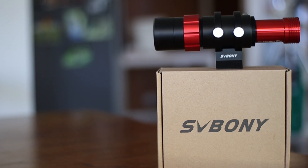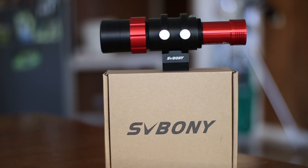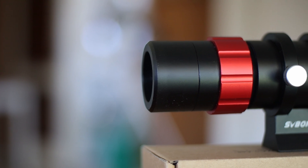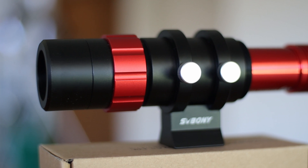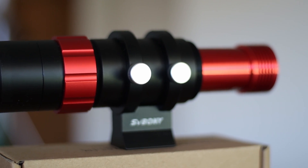Let's talk about its specs first. This is SV Bony's SV165 mini guide scope. It has a 30mm aperture and its focal length is 120mm, which makes this a fast f4 focal ratio scope.